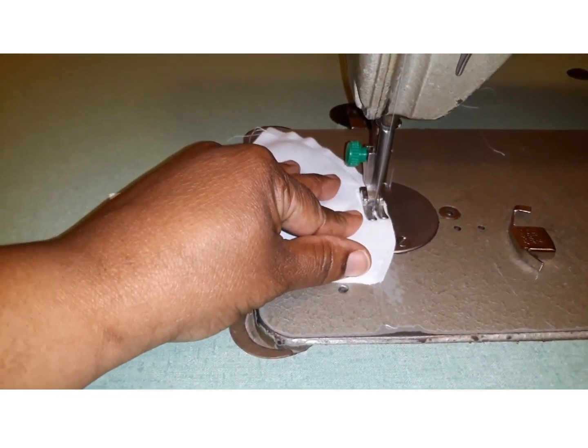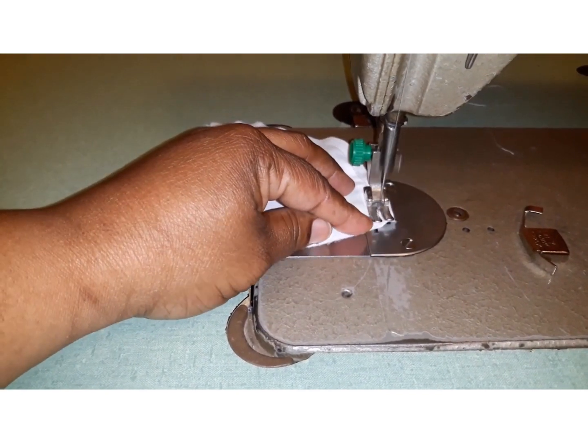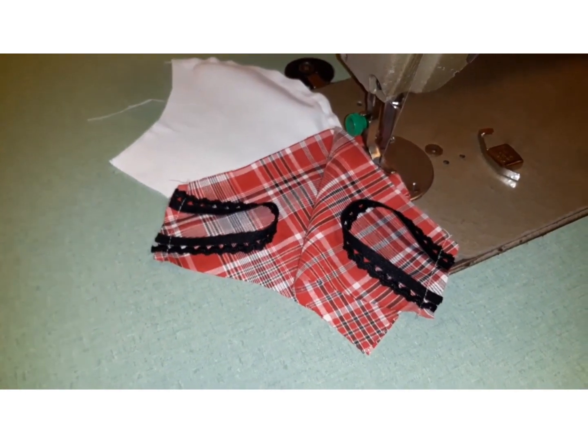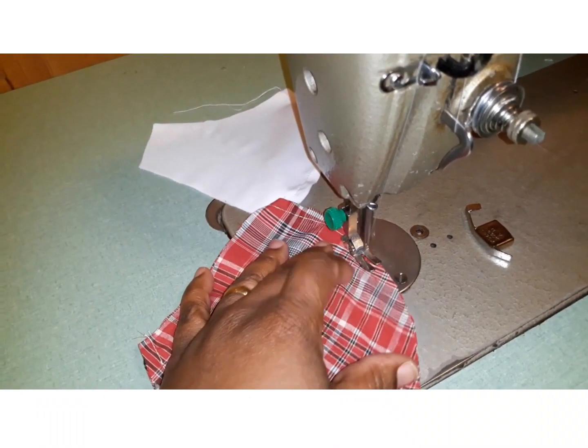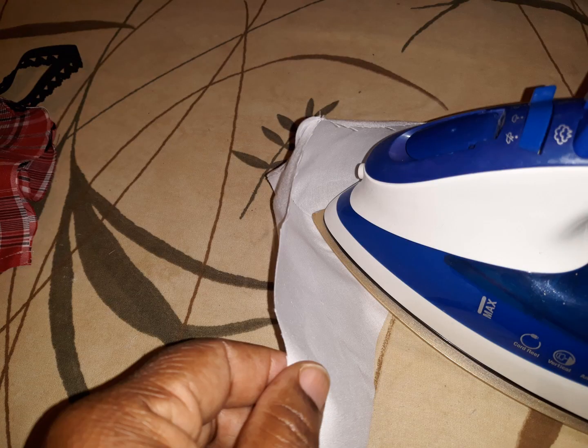Now you will stitch the curved parts of your mask together. When you're doing the right side, make sure the elastic faces each other. After you're done stitching the curves, iron them flat.